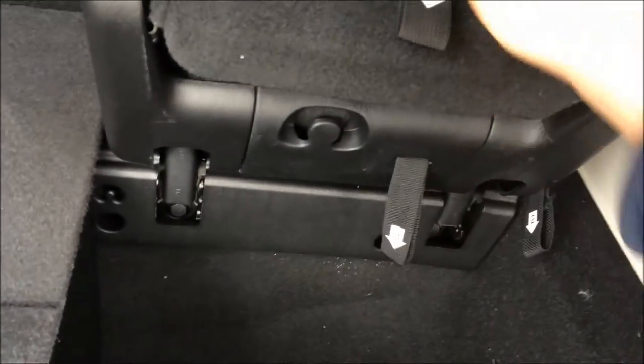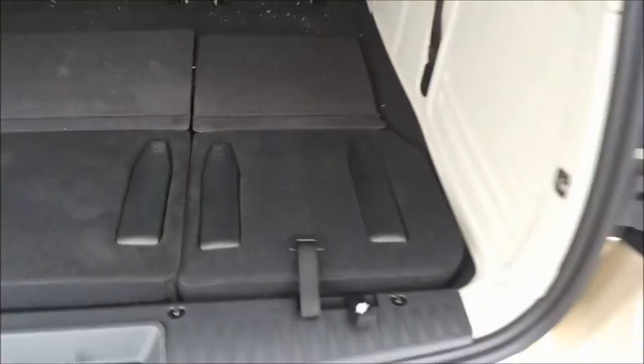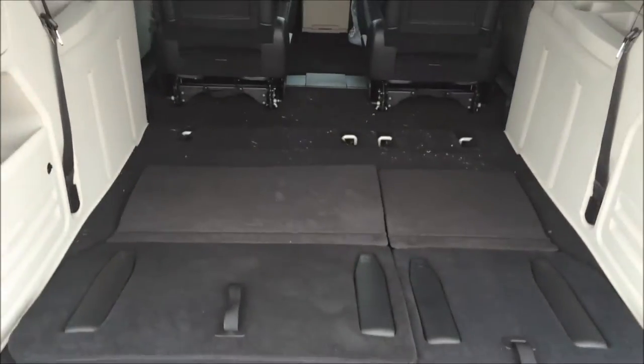Quick pull on number three just to loosen it, and now you've got almost the whole back of the van open.